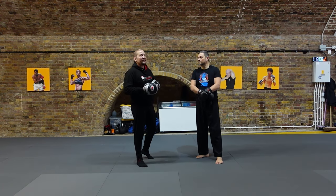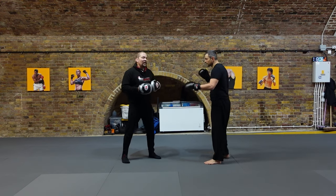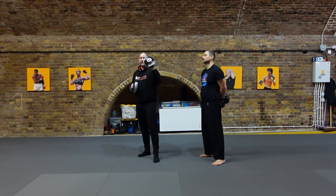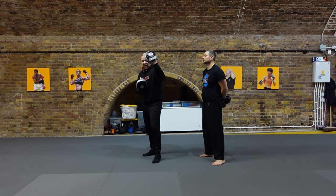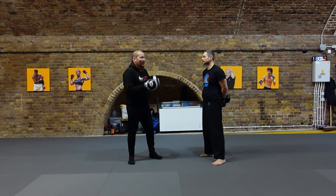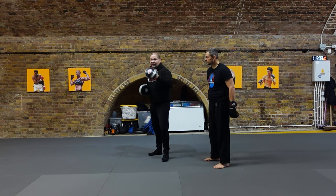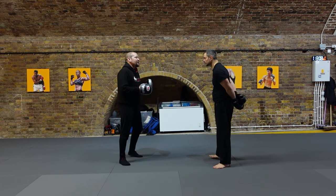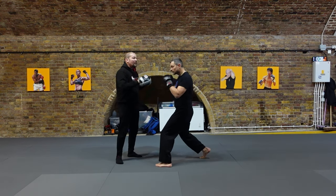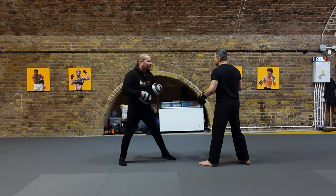Fake number two is to fake the jab high and cross low. This is a classic combination. For the pads, I place the lead pad up with the back facing Walter and the rear pad either like this or on my solar plexus to the side of my body. I don't want the pads on two separate lines — I want them on the same line, so I'm almost covering myself. He jabs up high to the lead pad and then crosses low. Make sure you go long range for this; it's a long range combination, so stay long.